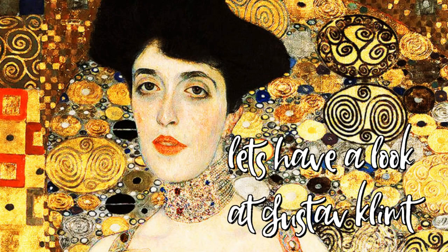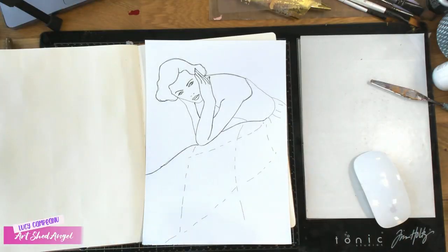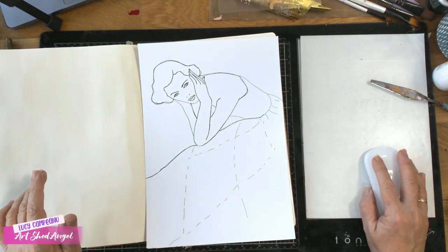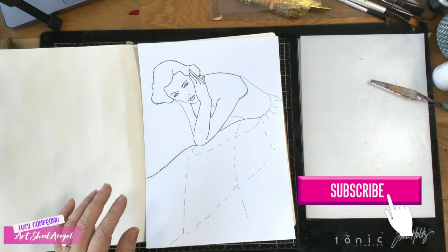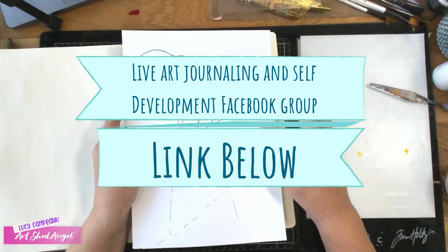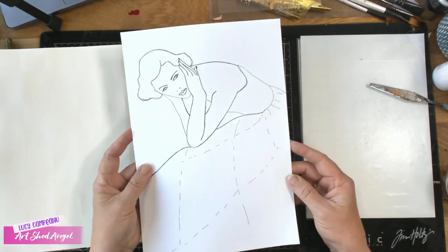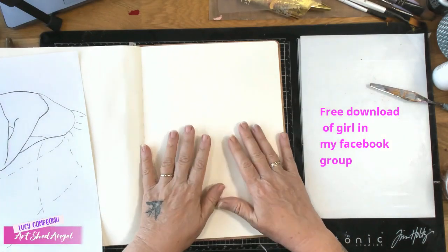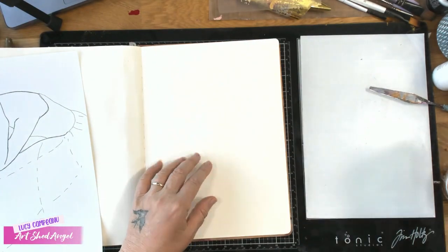Gustav Klimt did some really beautiful work which was not unlike what we do in art journaling. Please subscribe to my page if you like it, and you can also join us at Live Art Journaling and Self-Development. The picture I have, I've traced onto this piece of mixed-media paper and I'm going to first prepare the background.